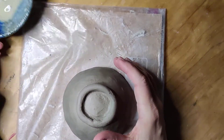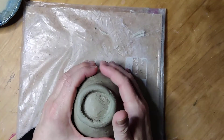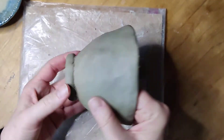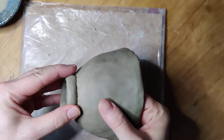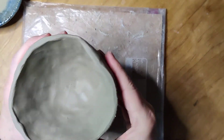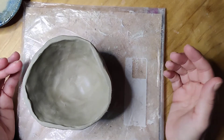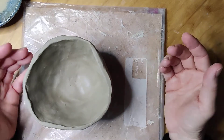I've left my bowl alone for a while, so I'm going to check on it now and see how it's doing. It's been about three hours and it's had some time to firm up.